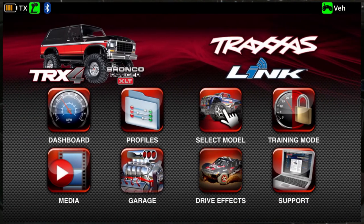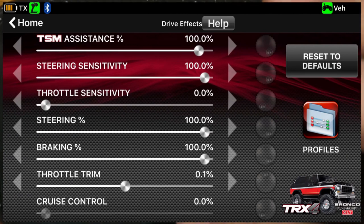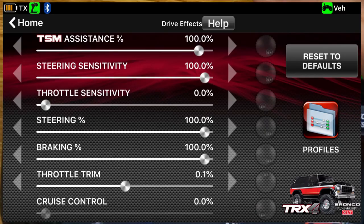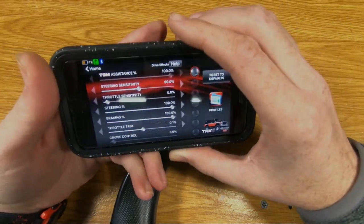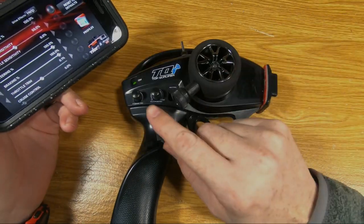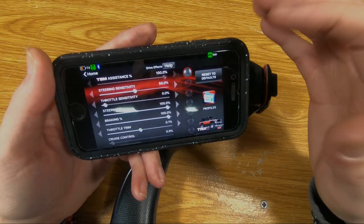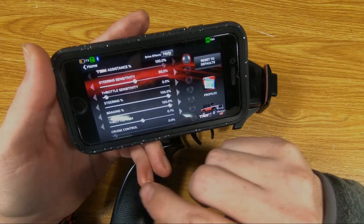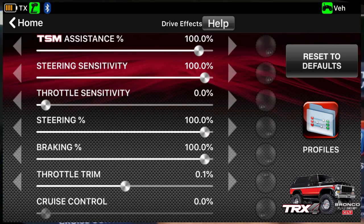In here under drive effects, what this does is allow you to pick which items you want the multifunction knob on the transmitter to control. So you can pick which of these items you want the multifunction knob to adjust on the fly while you're driving the truck: cruise control, throttle trim, braking, steering, throttle sensitivity, steering sensitivity, and TSM assistance.